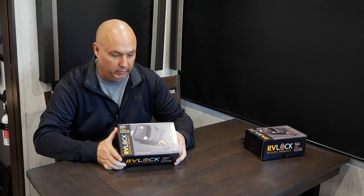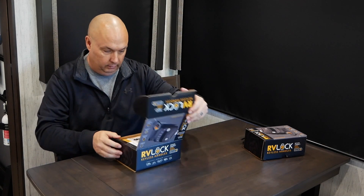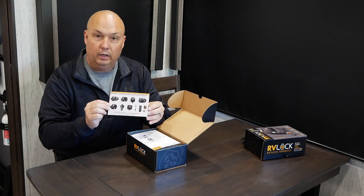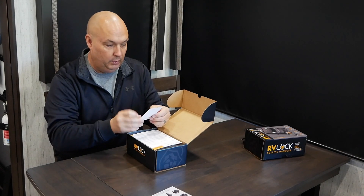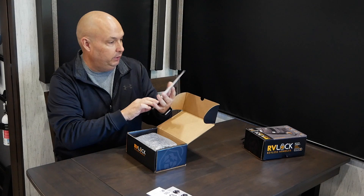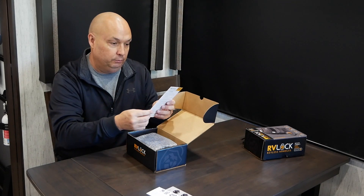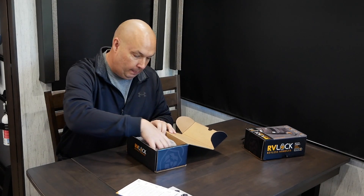We figured we'd start here and do a quick unboxing and show you guys what comes inside the box with the new RV lock. The first card you pull has information about some of their other products, a 10% off coupon for your next purchase, and instructions on how to mount it. The back of the card shows how to program both the padlock portion and the key fob portion, which we'll be showing you here shortly.